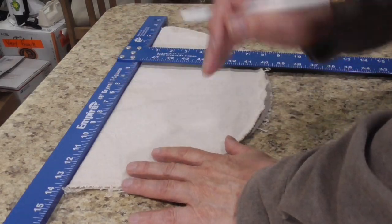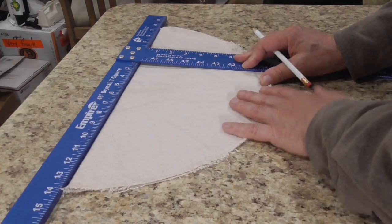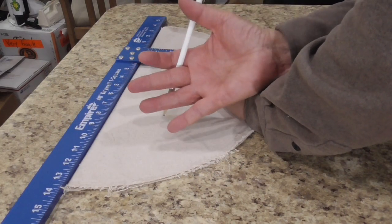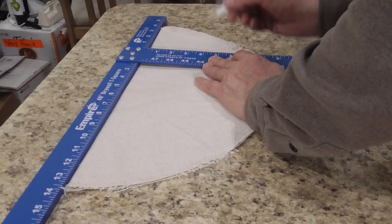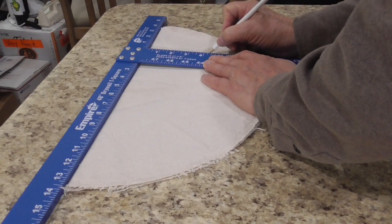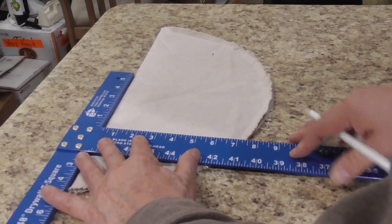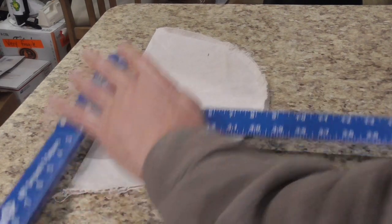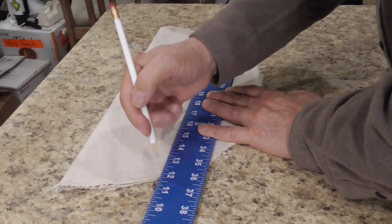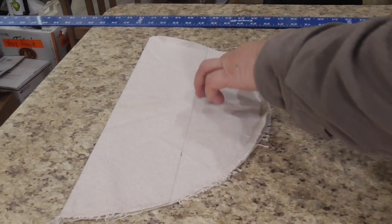I'm going to take that piece that I folded in half and ironed. I've said before that most camping gear is a bag of some sort, and that's what our straps are going to be. To make a two inch wide shoulder strap, we're going to measure about four and a quarter to four and a half inches. We're going to do that down here as well just to be consistent, and then connect those lines.